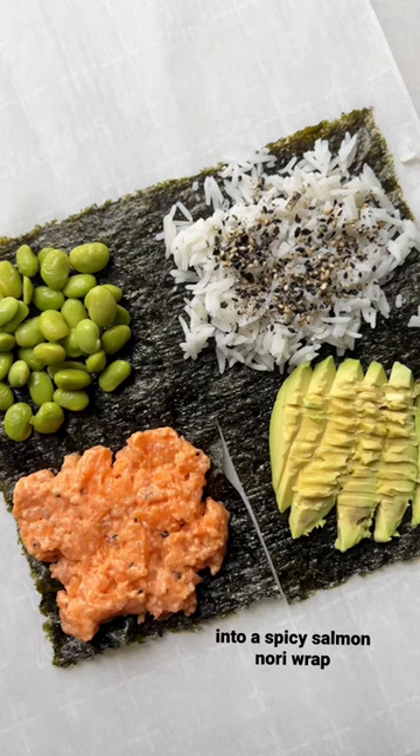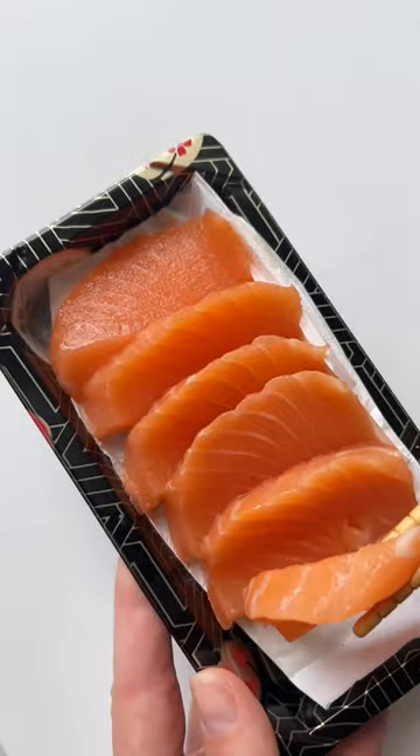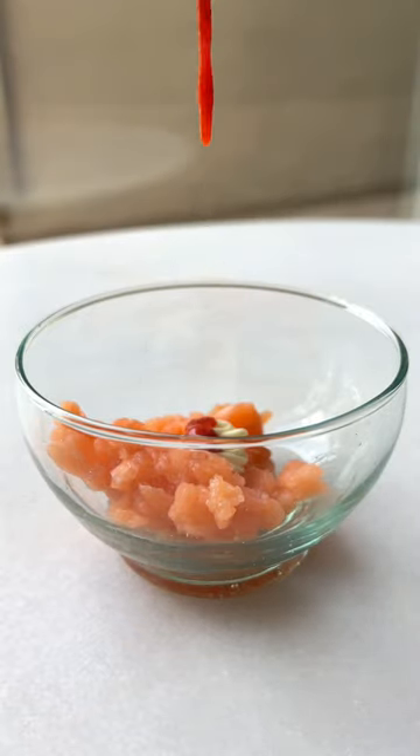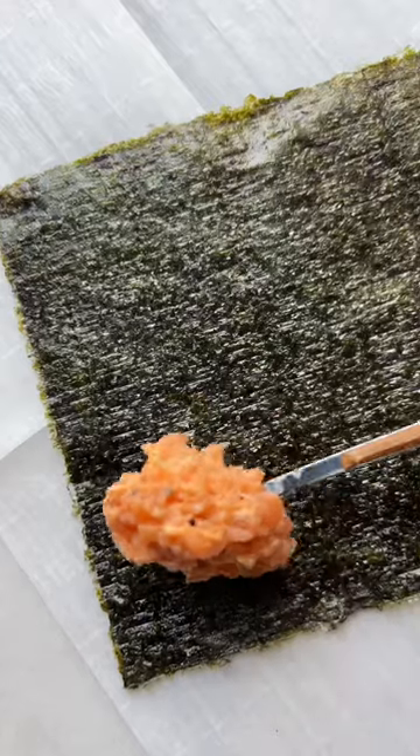Let's turn grocery store sushi into this spicy salmon nori wrap for part three of this series. I saw a few different people I followed do this and I had to try it for myself. I just used what I had in my fridge, but I love that there are so many different ways you could get creative with it.